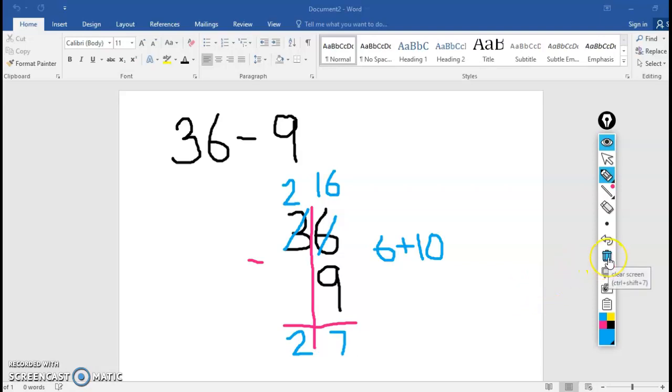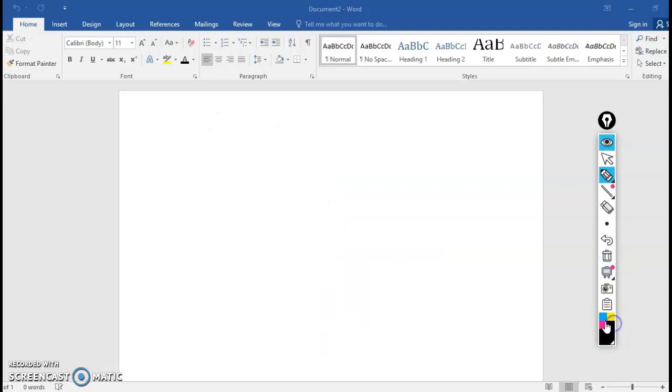I'm going to get one last problem up here that is 2 digits minus 1 digit. I want you to do it, but this time I'm not going to talk you through it — we're going to see if you can do it on your own. I want you to try 30 minus 7. I'm going to do it on my screen, but I'm challenging you not to peek. At the very end, when you finish the whole problem, you can look and see if it matches mine on the screen. Okay, go.